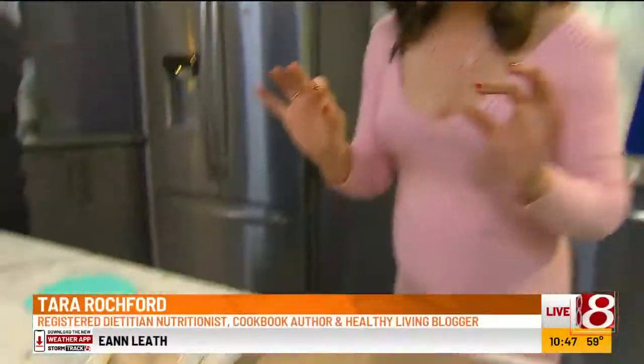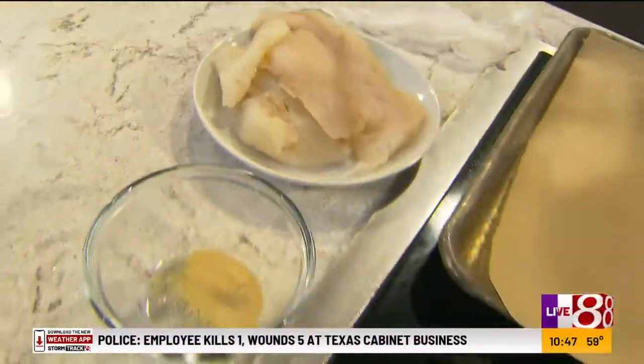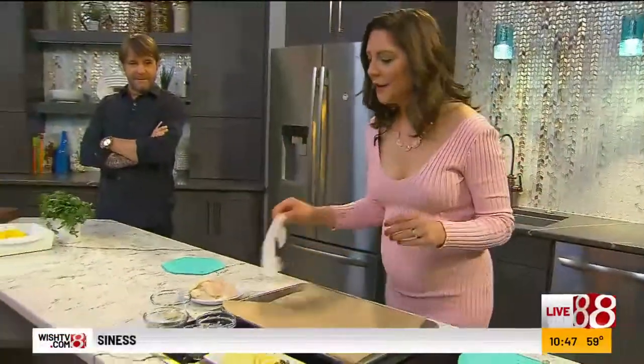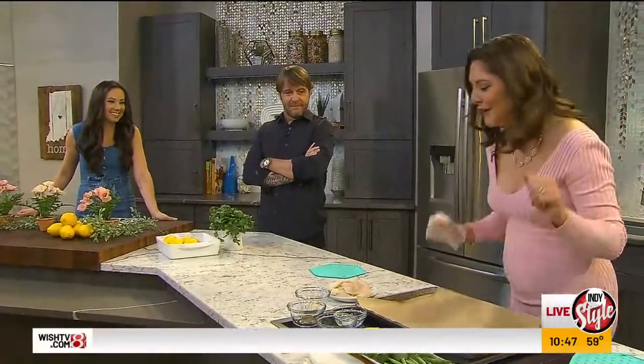All right, Tara, let's continue because you had fish earlier. It's all about seafood today — all the good nutrients for mom and for baby. So this is a super quick meal that is so pretty, looks a little fancy, and it's like a one-pan dish. Cleanup is so easy. So it's lemon caper fish and veggies in parchment paper. I love it because it's like opening a little present when you open your meal.